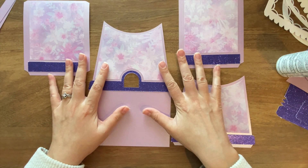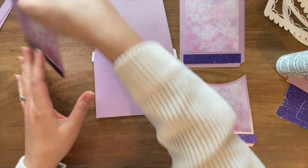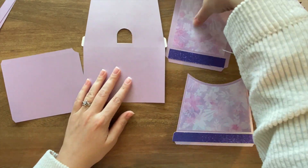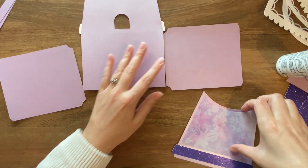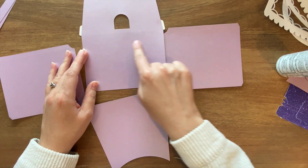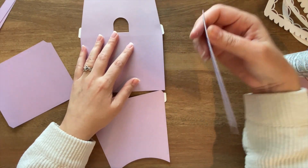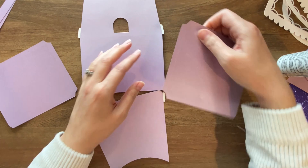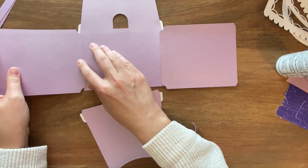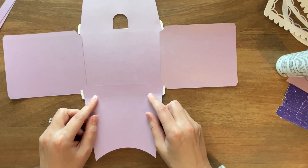With our decorative pieces attached, the next thing we're going to do is flip everything over and start making this into a kind of angled box. All of these sides are going to connect with the long tabs to this base section here. So you're just going to take these tabs, add some glue, attach these rectangular ones to the left and right sides, and then attach this piece to the back side.